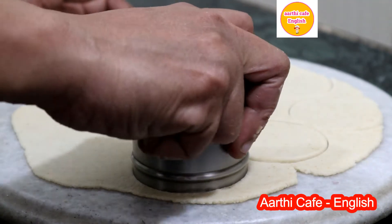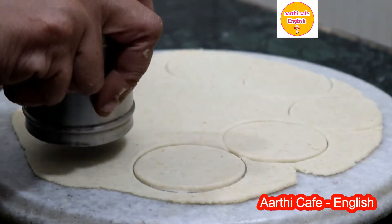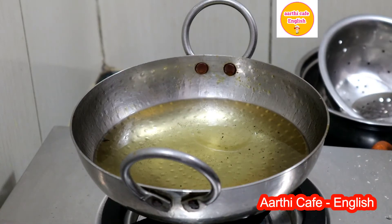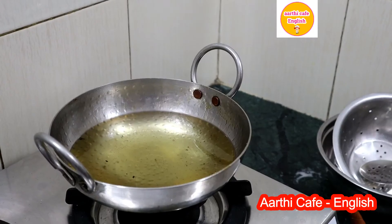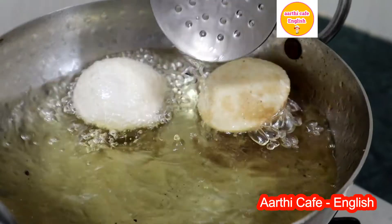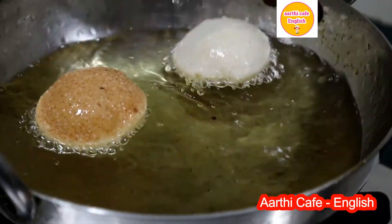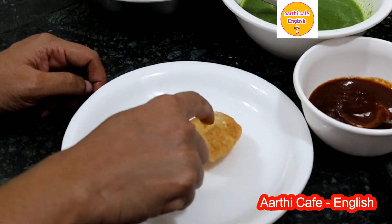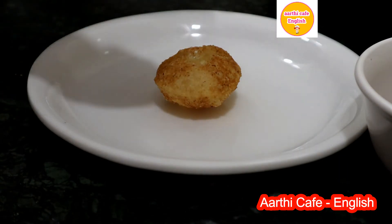Now we can start preparing the puris. Roll chapatis out of the dough and cut the chapati into perfect small circles by using a round mold of any kind. Deep fry the small circles in very hot oil until they turn puffy, crispy, and golden. Now our crispy puris are ready. Break open the center of each puri and stuff the masala.